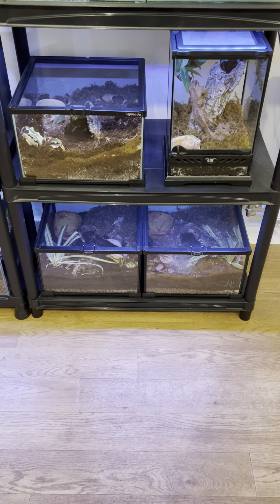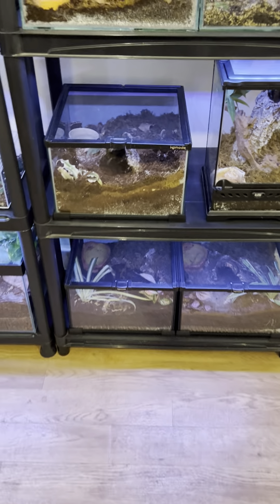Hello everybody, it's Matt. Welcome to the Arachnophiles. Just a quick one. In here, we have my Nhandu chromatus zenobi.